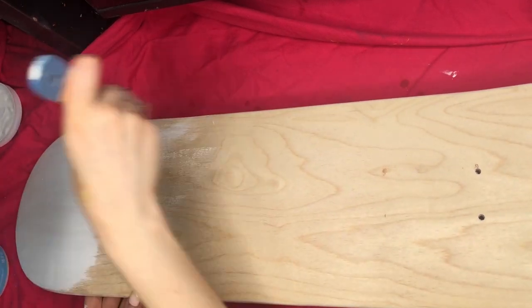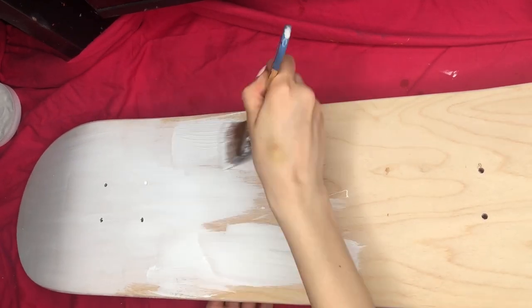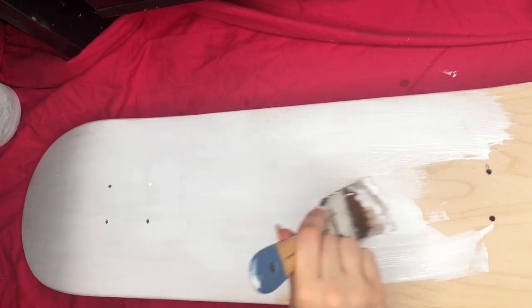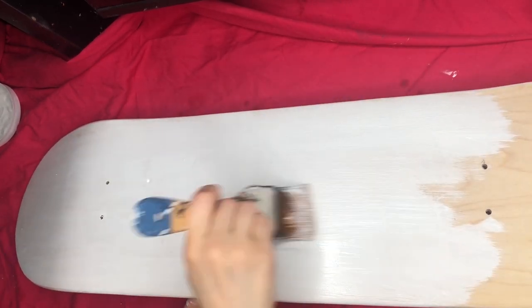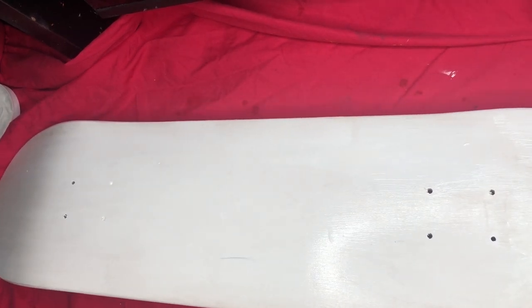Hello guys and welcome back to my channel. Today I'm going to show you how I painted my IGOR skateboard — I'm not sure if I'm supposed to pronounce it the American way or the Russian way, which would actually be Igor. Anyway, right here you see me prepping my board with just a typical white gesso.